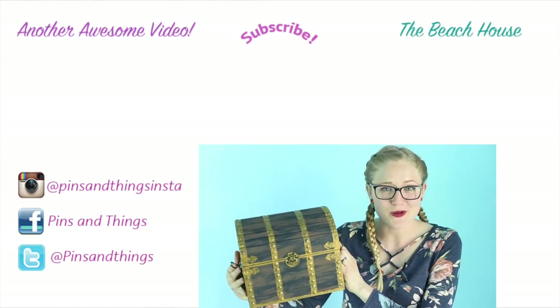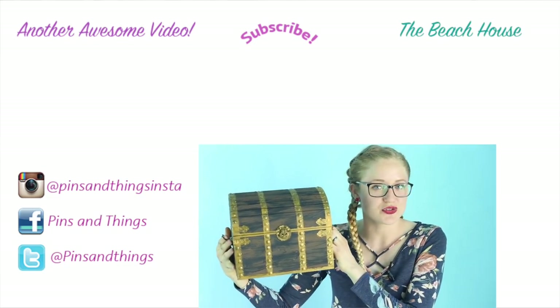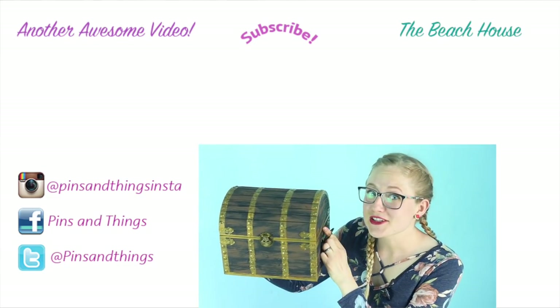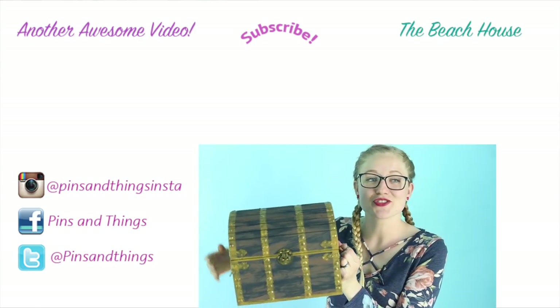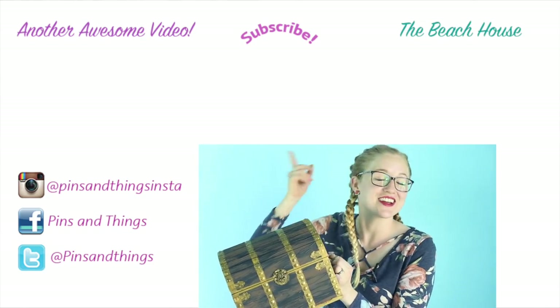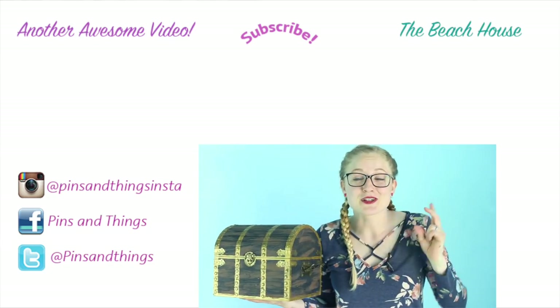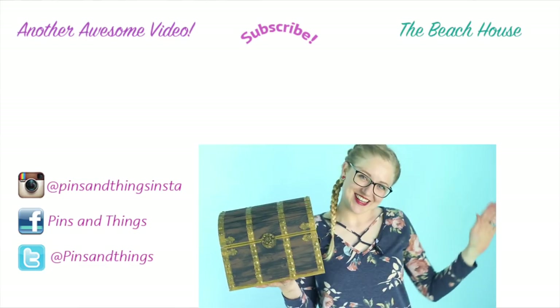Thank you guys so much for watching. Make sure to subscribe if you want to see more pirate or treasure videos. We have a treasure hunt coming soon on the beach house, and if you click over here you can see more fun videos from me every Tuesday and Saturday. Follow me on Facebook, Twitter, and Instagram — see you guys next time!